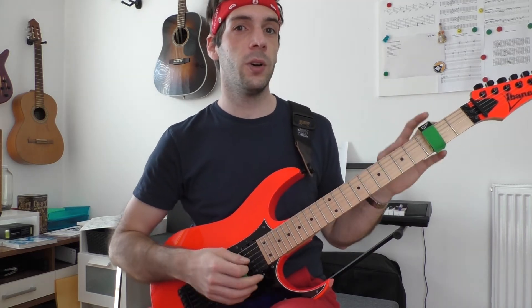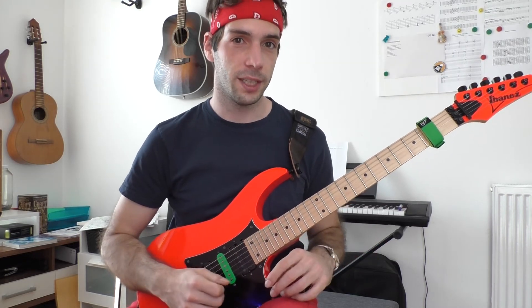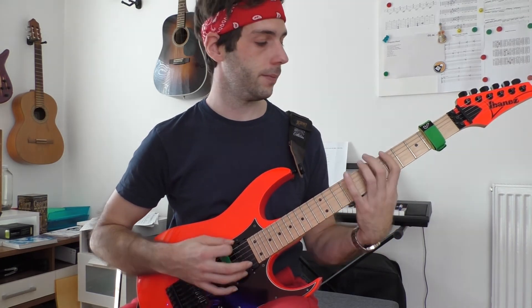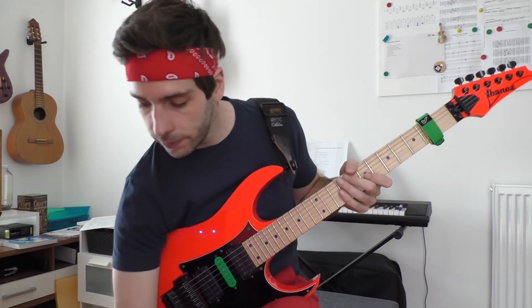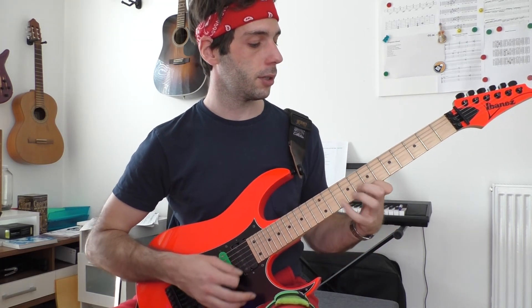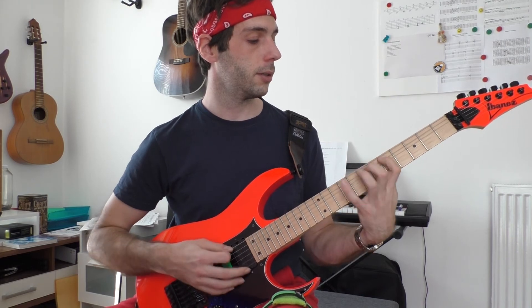Here's my bonus tip: always go with clean sound first when you remove the fret wrap, because the overdrive sound is much more sensitive. To summarize, here are the different steps you have to take. Step one: clean sound without focusing on palm muting, with a fret wrap. Step two: the same with overdrive. Step three: clean sound without a fret wrap, with palm muting. Step four: the same with overdrive.